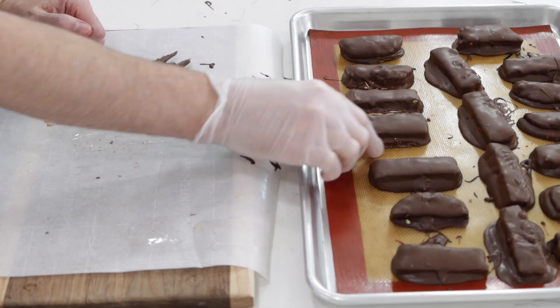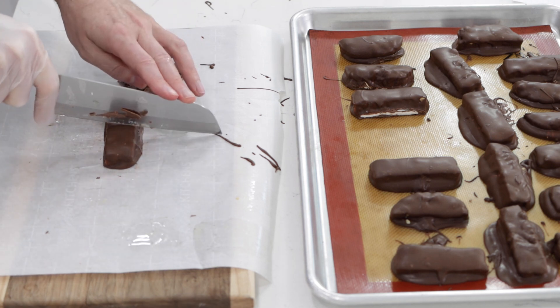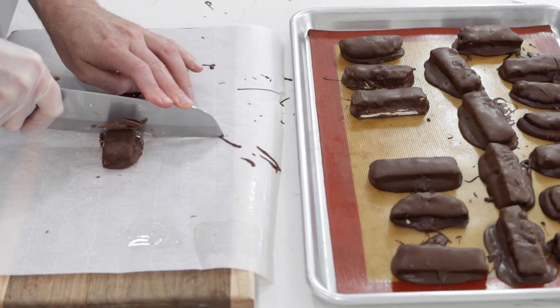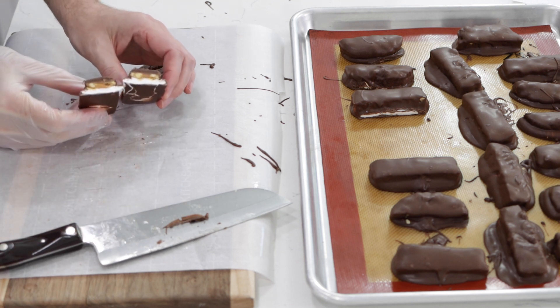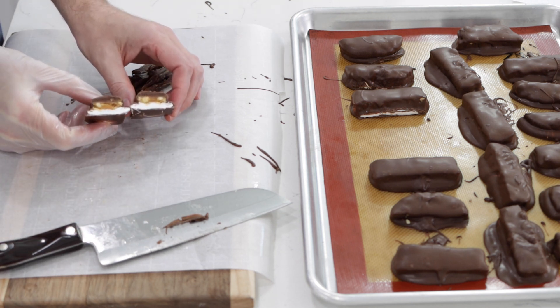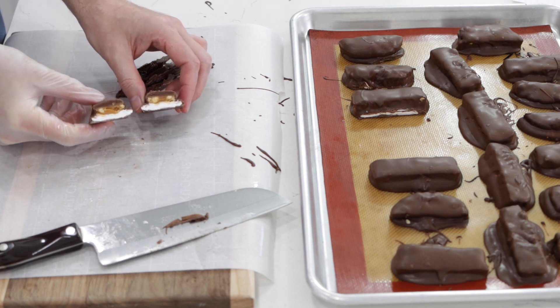Now I want to take one of these and cut into it and show you what it looks like in the center. Look at that — nougat on the bottom and caramel on the top. Really, really awesome.